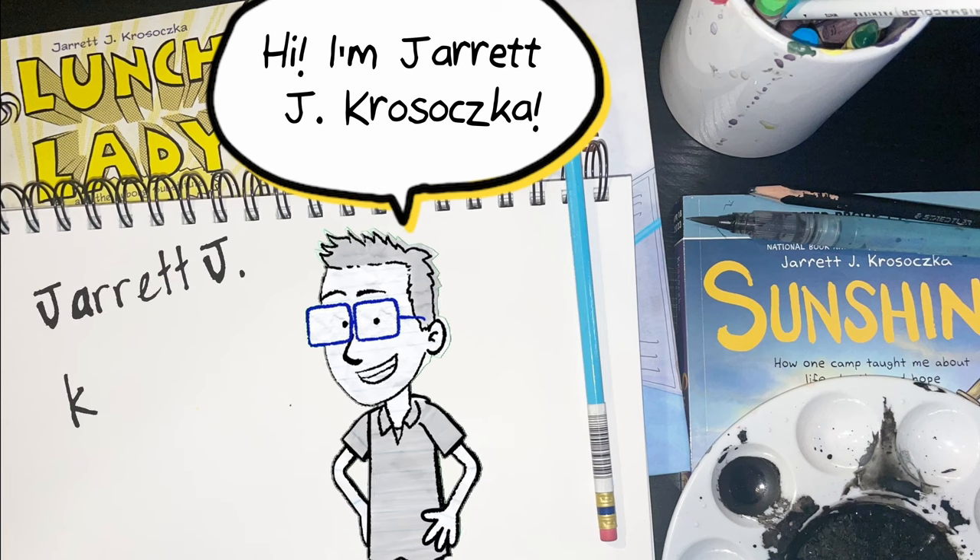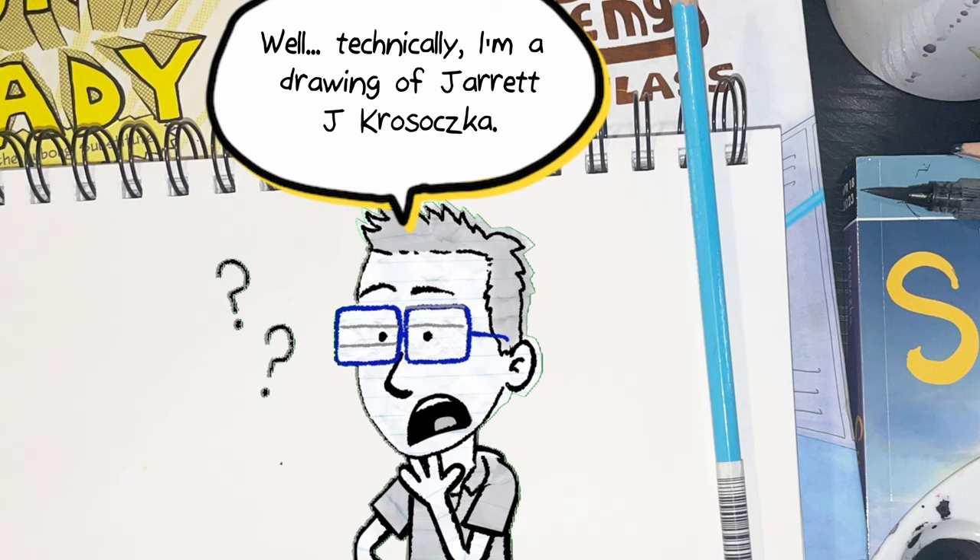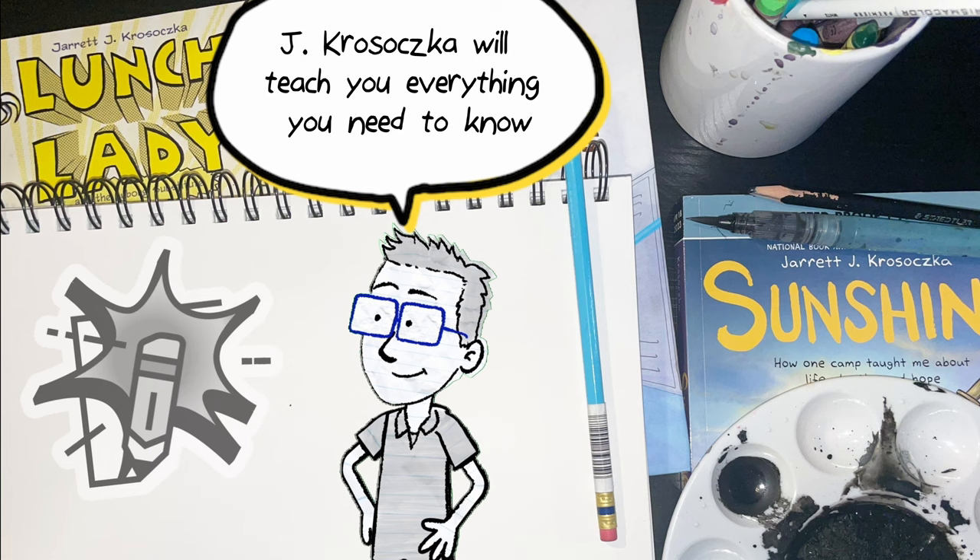Hi, I'm Jarrett J. Krasowska. Well, technically, I'm a drawing of Jarrett J. Krasowska. But either way, I'm here to introduce you to these videos where the real Jarrett J. Krasowska will teach you everything you need to know about writing and illustrating comics.